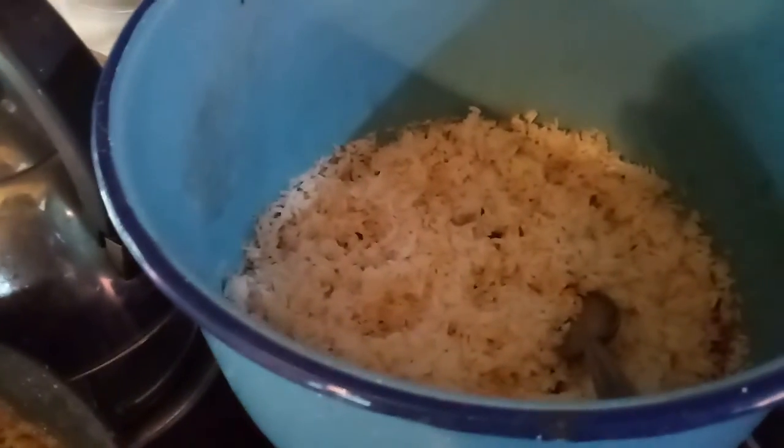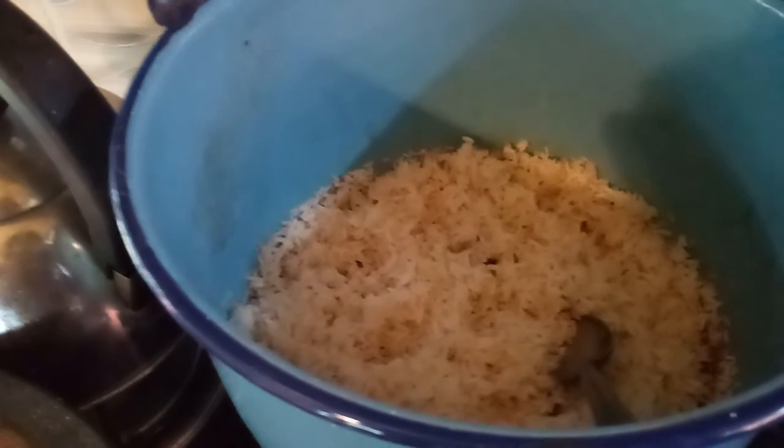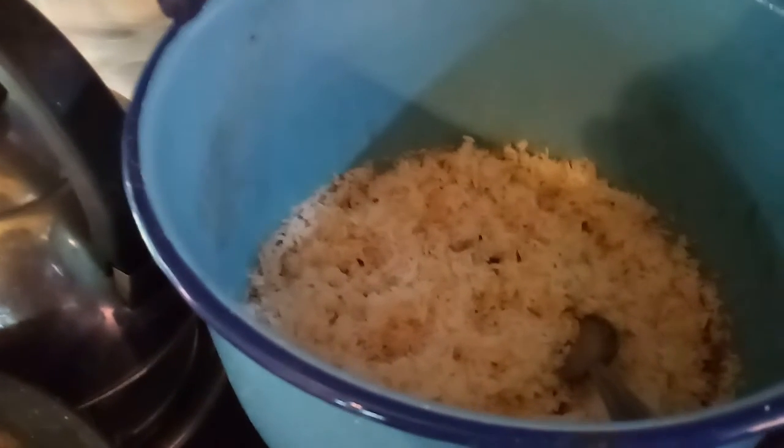I'm not entirely sure what it is, but it's just the meat oil. I used a cup and a half of rice, and the actual amount of water should have been two and a quarter cups. I actually went a little heavy — more like two and three-eighths, almost two and a half.